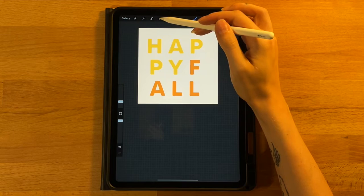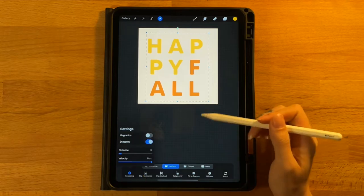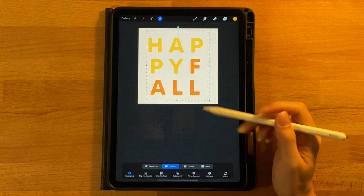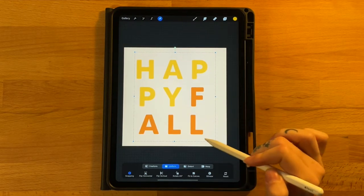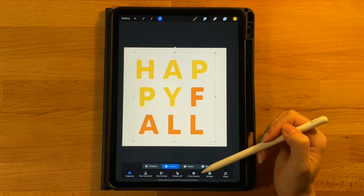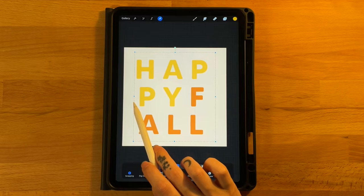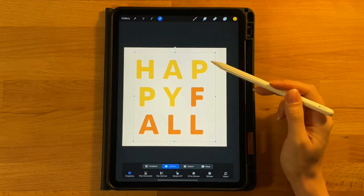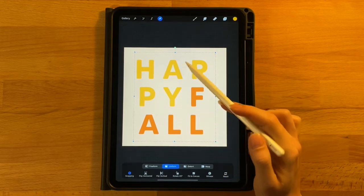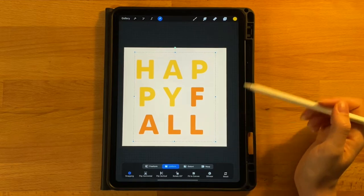Grab the arrow tool to select all of our text. Under the snapping menu, make sure snapping is turned on and drag it to the center of the screen where both yellow lines pop up. However, there's more space on the left between the edge of the box and the P and the A, and extra space on the right. It's using the box to center, so it looks a little off — but we are going to fix that.